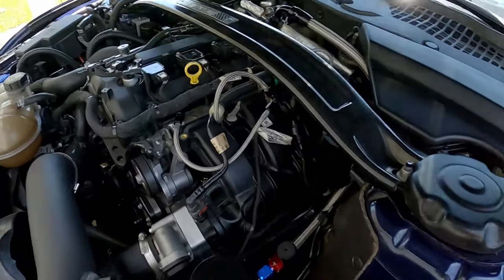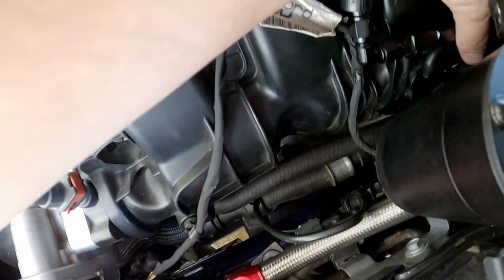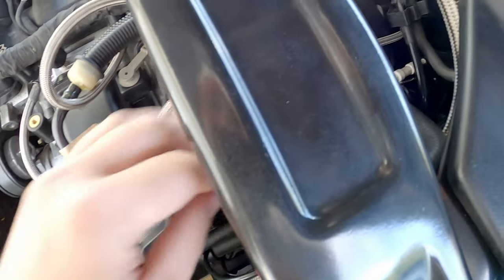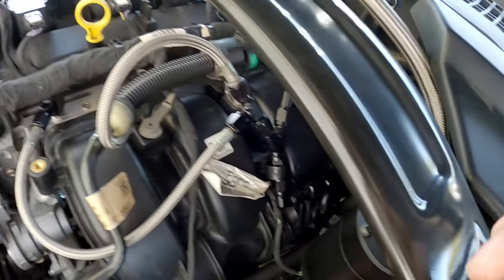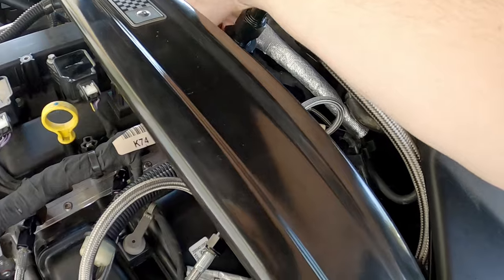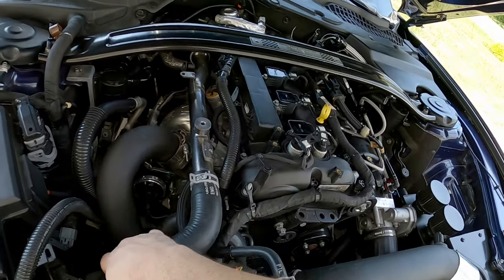I'm going to check a couple of things. Fine there. That's still fine. I was going to say, maybe I had a vacuum leak, but no, I do not. Don't tell me how that makes any sense. Yeah, the car was camming out, man.